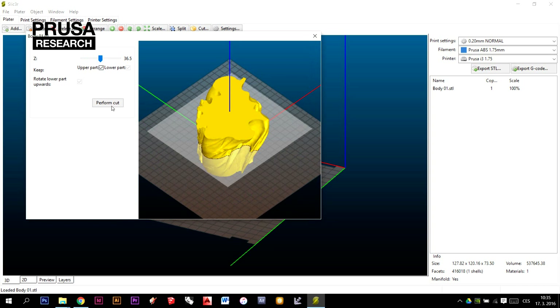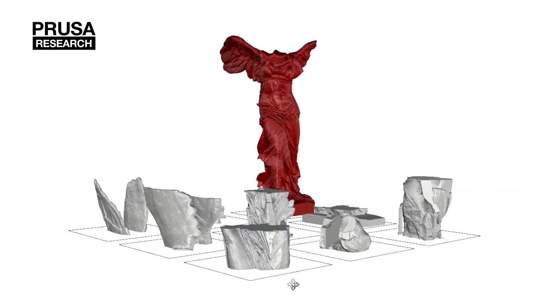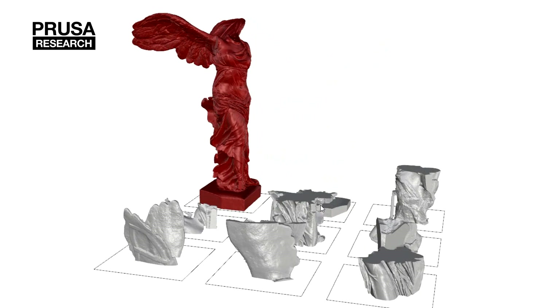You can make horizontal cuts directly in the slicer. For more complex slicing, 3D modeling software is needed.